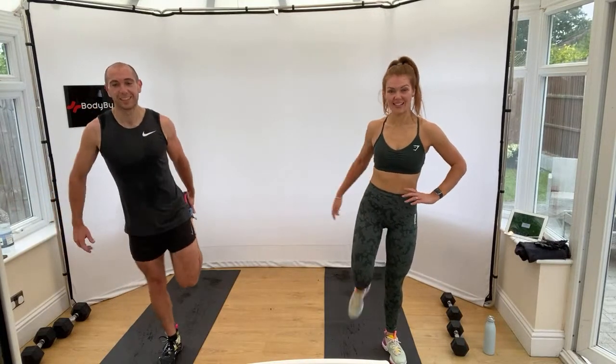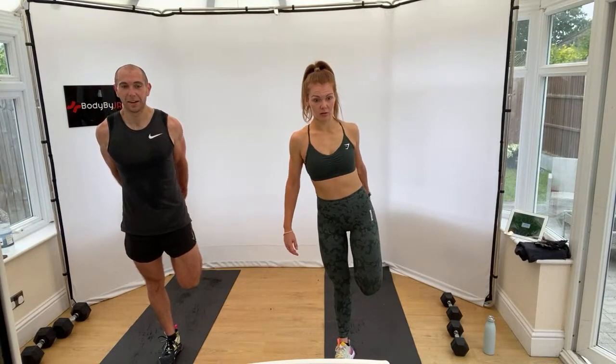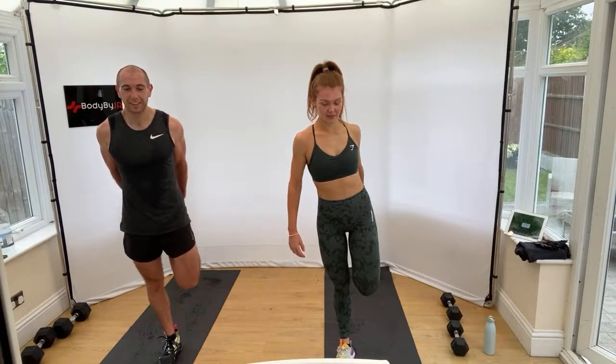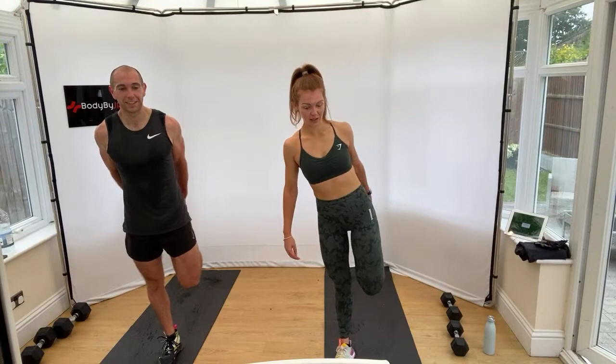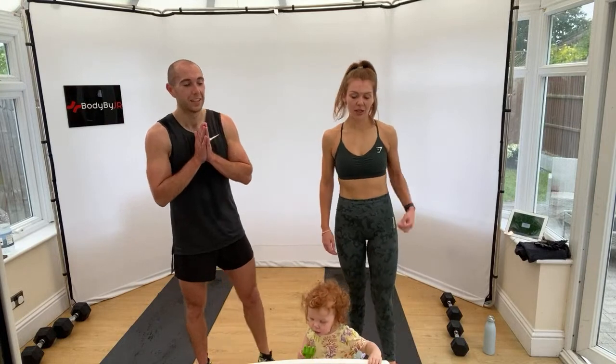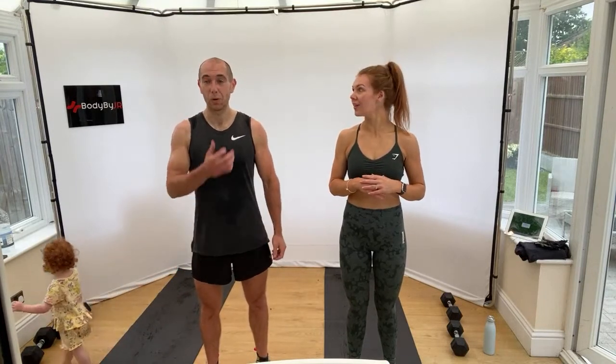Quad stretch. Change leg. Amazing work — well done. Happy hump day if you're doing it on a Wednesday, happy day whatever day you're doing it on. We will see you on Friday for Tabata and Abs, your Friday finisher of this week. We're in the middle of July. Please remember to like, subscribe and tag us, and we'll see you again very soon. Cheers guys!